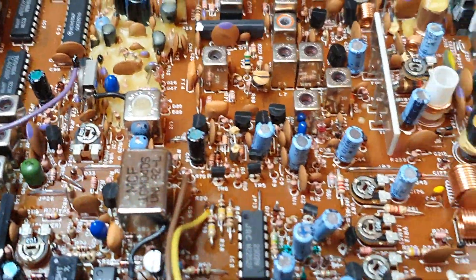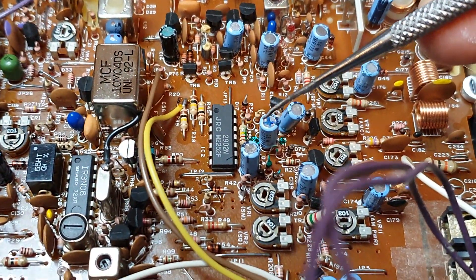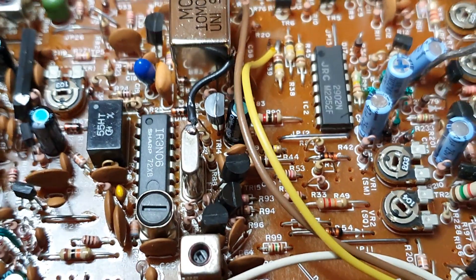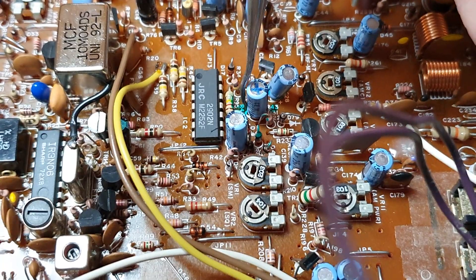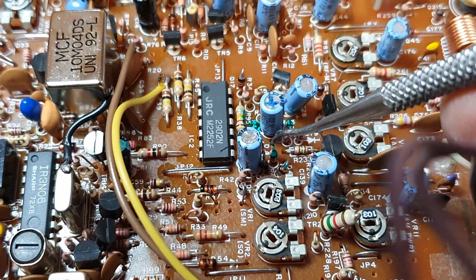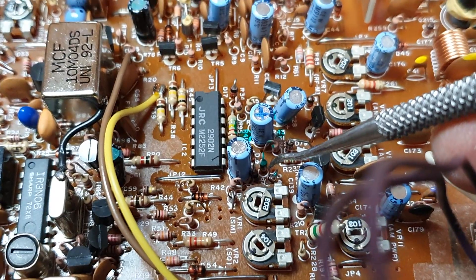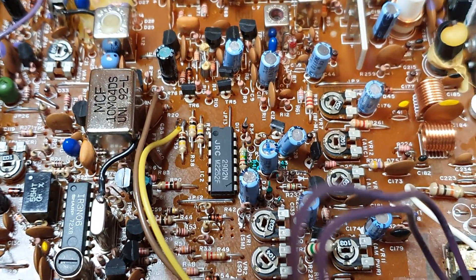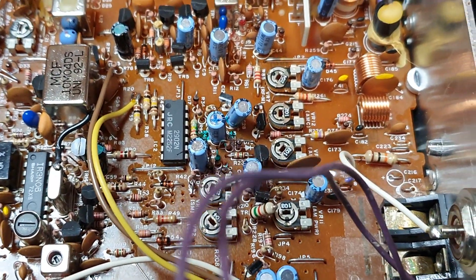I've pre-highlighted the areas that we're going to be working on. I'm going to remove this 0.47 UF cap. We're going to replace resistor number 43 with a 1 kilo ohm, replace R41 with a 270 kilo ohm, and replace R47 with a 3.9 kilo ohm resistor. Basically, reducing the amount of voltage in the circuit gives very nice clean audio. The other Jackson has this mod done and it's like chalk and cheese.